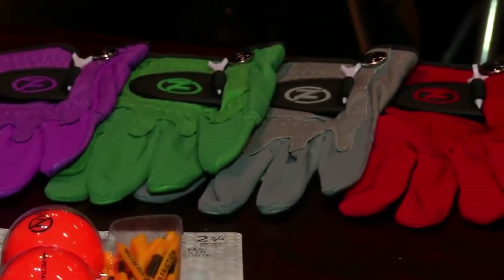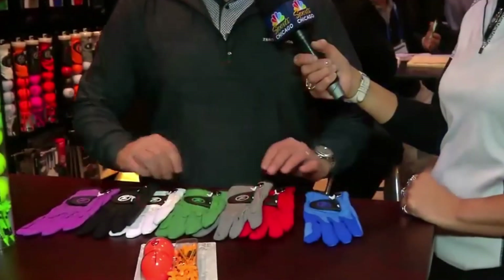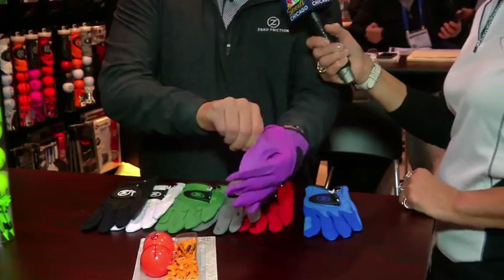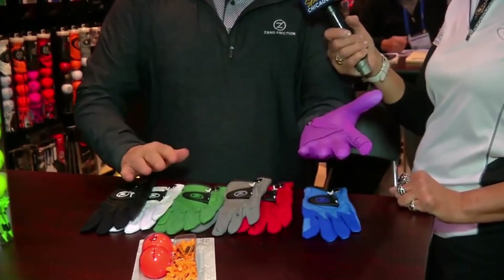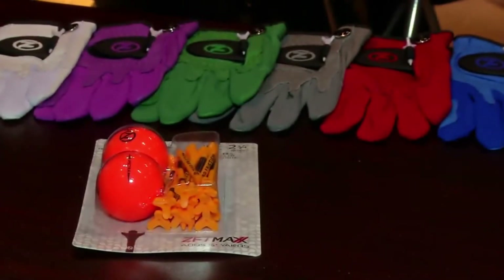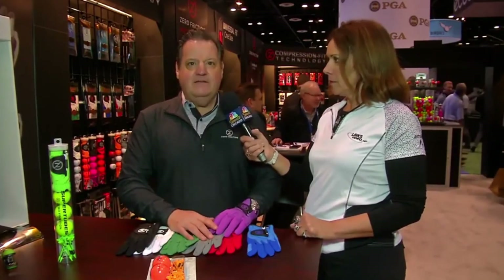You can see this is our magenta. We have a full black, a white, this is Augusta National Green as we like to refer to it, our gray, red, and blue. The gloves are a high-quality Cabretta glove and they're one size fits all — fitting from a small medium to a standard 2X. The seven colors complement your wardrobe.